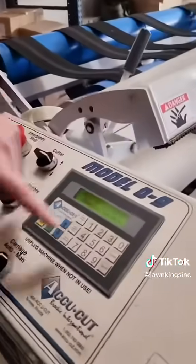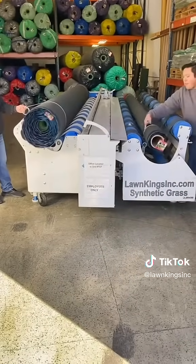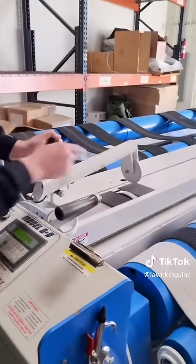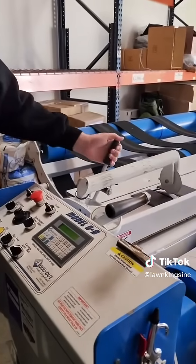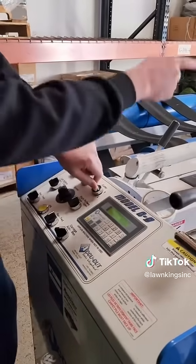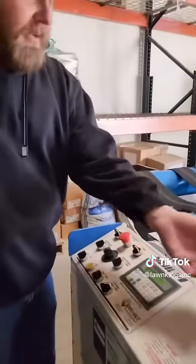We put in what we need and it'll run. When it's time to cut the grass, we lower this safety guard. This wheel right here is actually what counts the numbers on there to know how much has been unrolled. By pushing the cut button here, we're able to run a blade all the way up and down. It makes a perfect cut. We always keep the blade sharp.